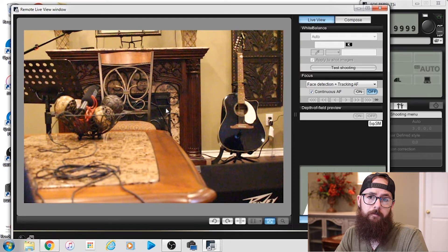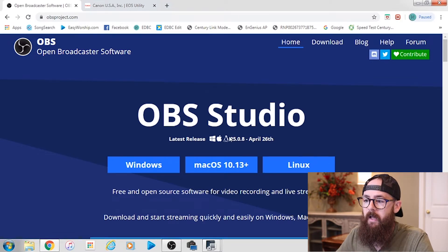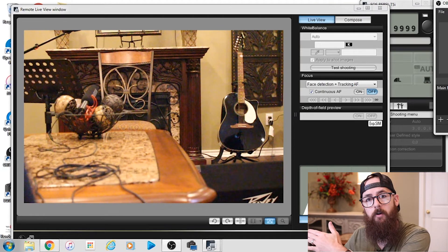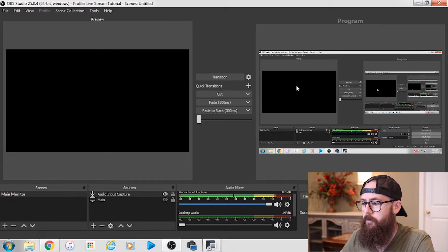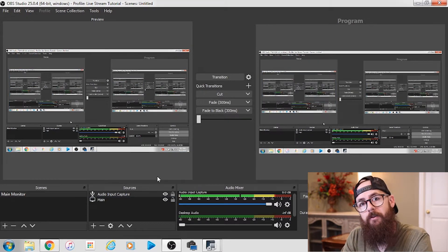OBS is the broadcasting software we're going to use. Download it from OBSproject.com and get the version for your system. I already have this open because I'm recording all this with the screen recorder within OBS. I'm going to drag this over — this is why I have that third monitor on the right side, because that's where this is running. What we need to do now is add that video feed from our camera to OBS.